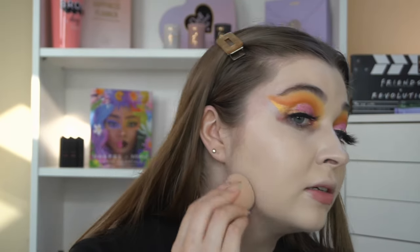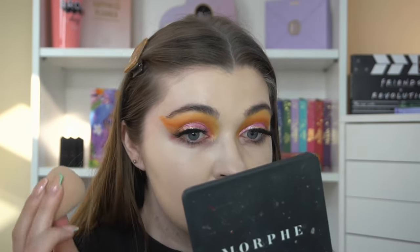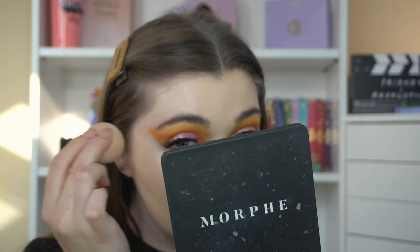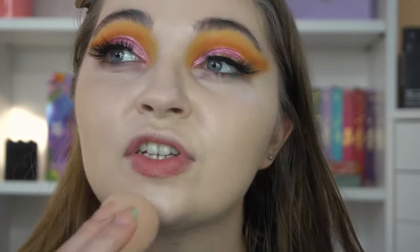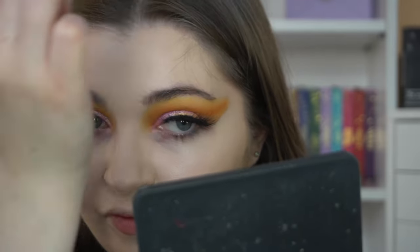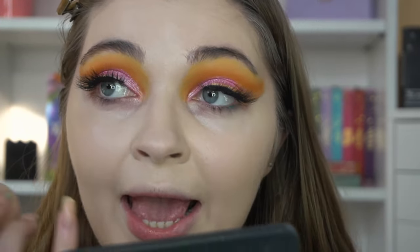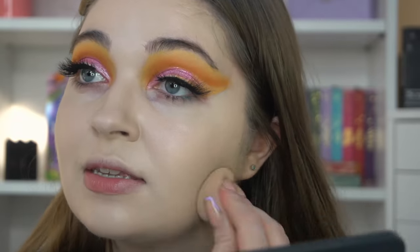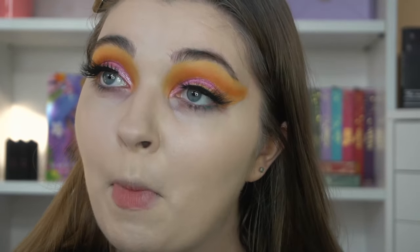It has covered everything and I would definitely agree that it is a soft matte finish — there's still like a slight shine there, so not completely matte. I'll zoom you guys in so you can have a little look. It's given me a complete blank canvas. It doesn't look cakey anywhere, it hasn't clung to any dry patches — it's just given me a really nice base. I am not mad at that.